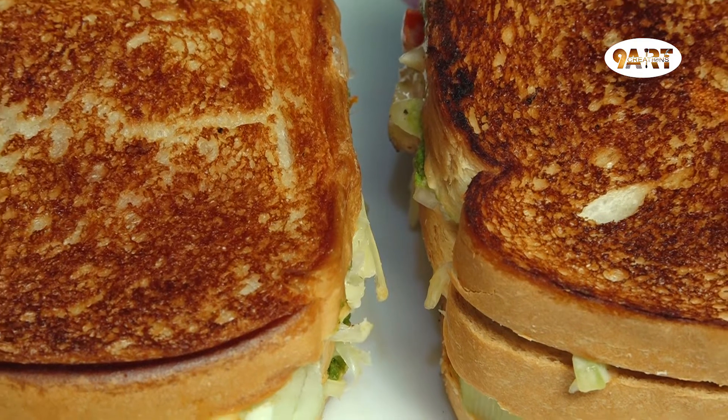Hi Andy! Welcome to Nine Art Creations. We are going to show you the video. If you are watching my channel, please like and subscribe and press the bell icon. You will never miss an update from Nine Art Creations.